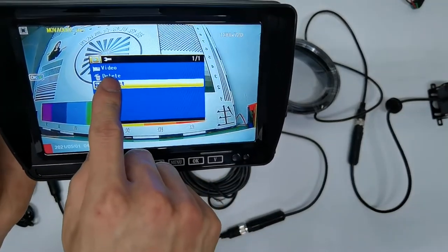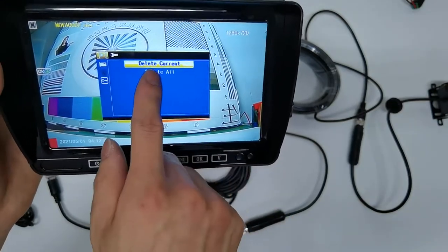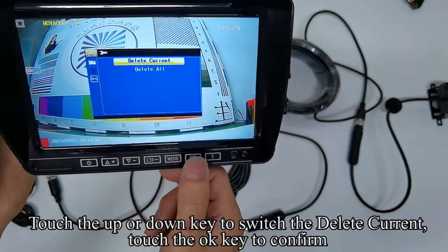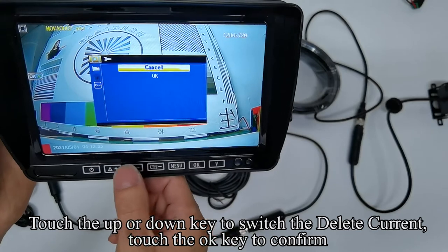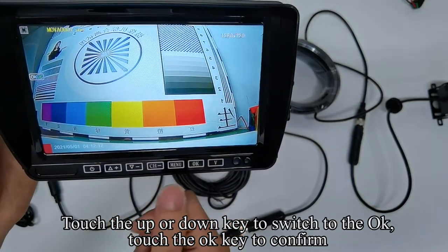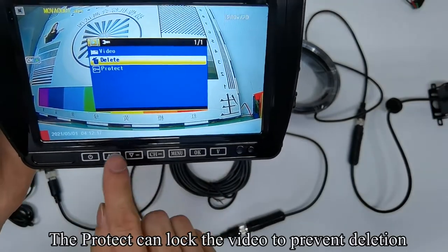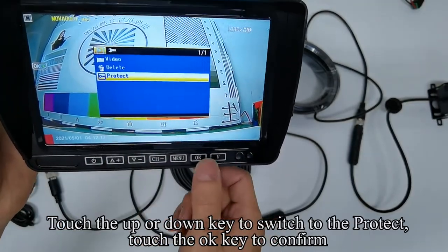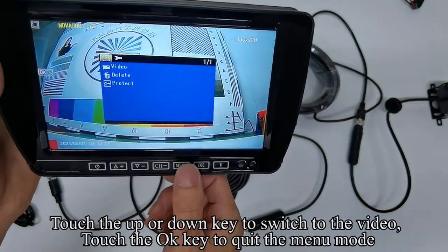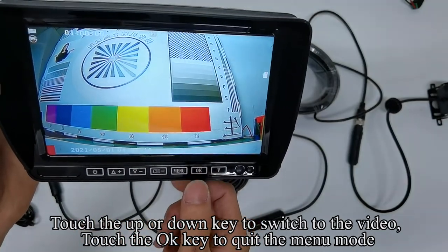Turn off the camera's power. Touch the UP or DOWN keys to switch to the picture. Touch the OK key to confirm. The image appears on the monitor. Touch the UP or DOWN key to switch to delete current. Touch the OK key to confirm. Touch the UP or DOWN keys to adjust the brightness. Touch the OK key to confirm. The Protect function can lock the video to prevent deletion. Touch the UP or DOWN keys to adjust the contrast. Touch the OK key to confirm. Touch the UP or DOWN key to switch to the video and touch the OK key to quit the menu mode.